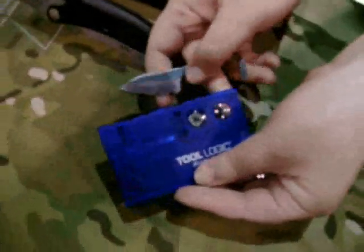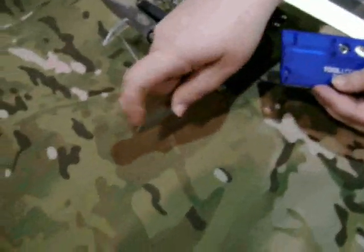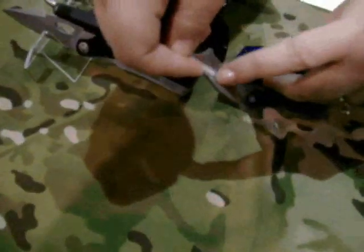This is a survival card. It has a knife — you hold the knife like this, or for a finer point, like this. On the back, it has notches and a magnesium fire starter.